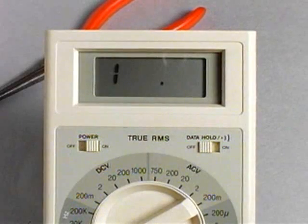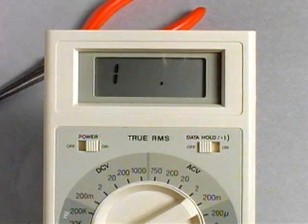Measuring the resistance value, we find that the nichrome resistor has experienced catastrophic failure. A reading of 1 indicates an open circuit.